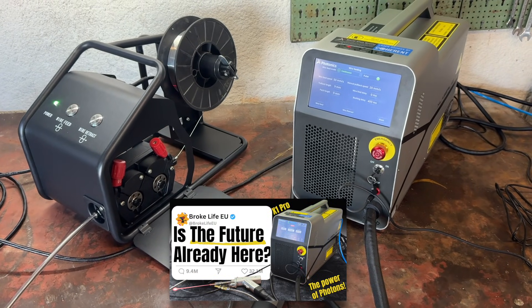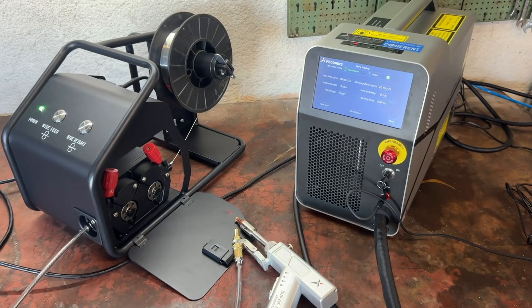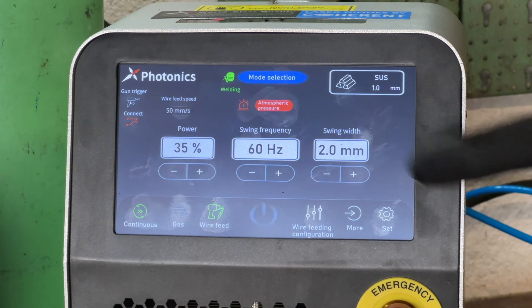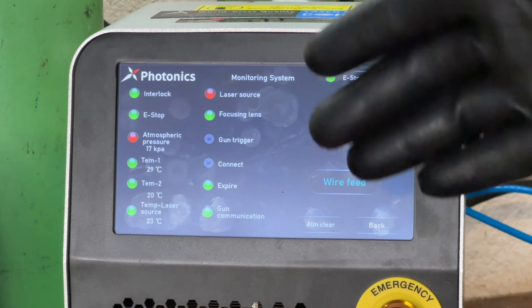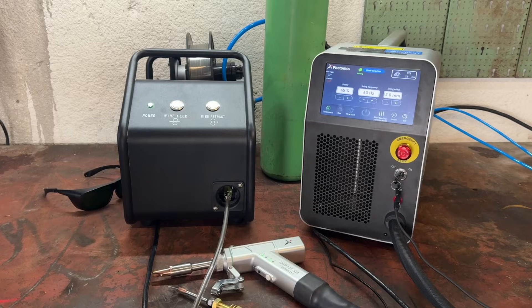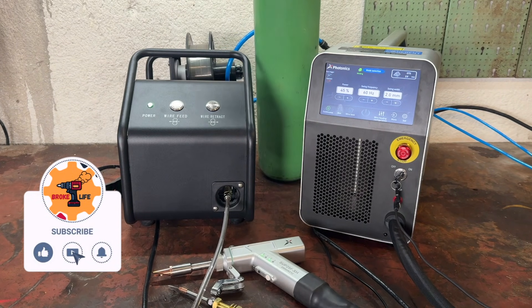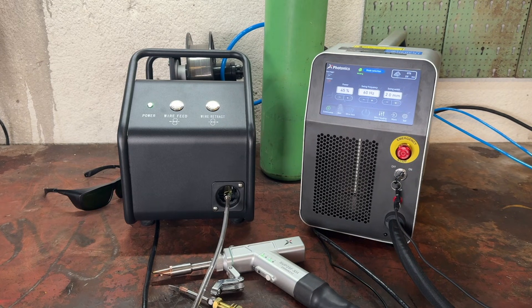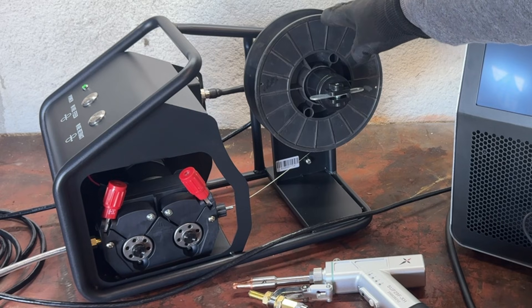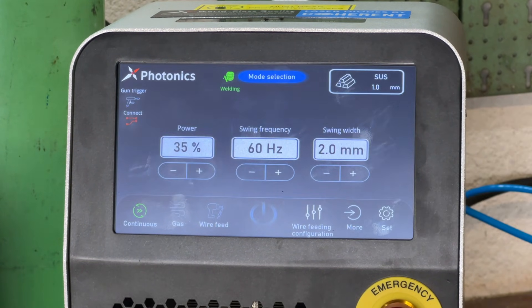In my last video, I unboxed it to show you everything that comes in the box, but I couldn't actually test it because my gas bottle was empty. And as the machine itself makes clear, that's a complete deal breaker, because you can't use it without a form of shielding gas flowing through. Now that we've got a full gas bottle, it works with nitrogen or argon as a shielding gas, but I'll be using an argon CO2 mix. With the wire spool installed and the correct rollers in place, we can finally select welding mode and get started.